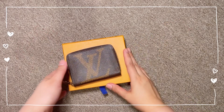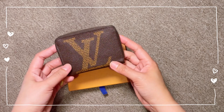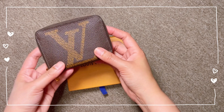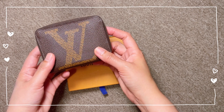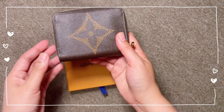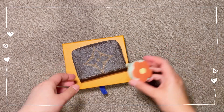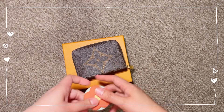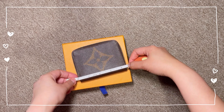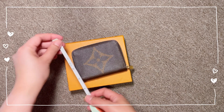Hey everyone, welcome back to my channel. Today I am going to show you the Louis Vuitton Zippy Coin Purse with the Giant Monogram Canvas, showcasing the maxi-sized Louis Vuitton initials with the Giant Monogram Blossom at the back. I just want to show you the dimensions for this item — this Zippy Coin Purse comes in at 4.5 by 3 inches.